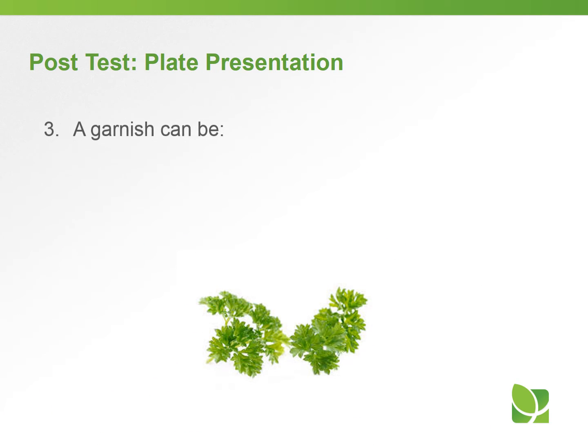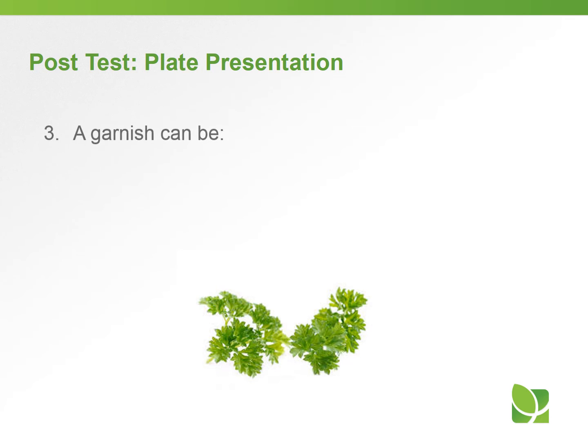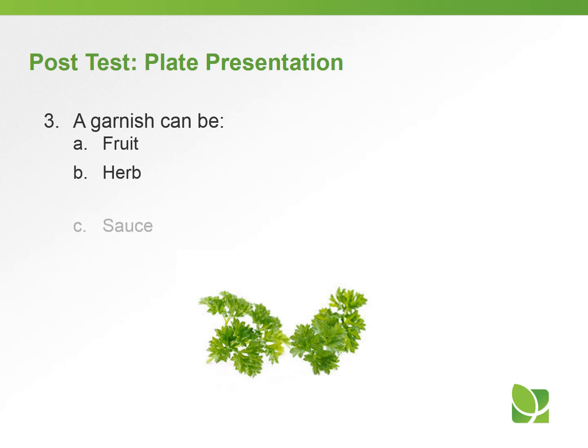Question number three: a garnish can be A) a fruit, B) an herb, C) a sauce, or D) all of the above. The answer is D — all of the above. A garnish can be a fruit, an herb like parsley, or a sauce — any of those.